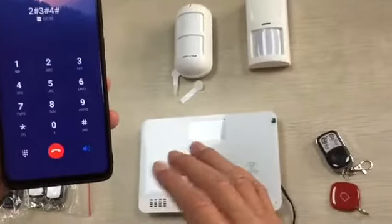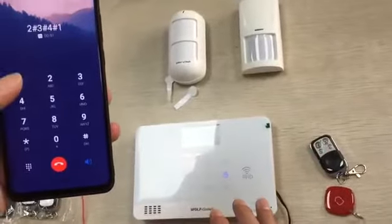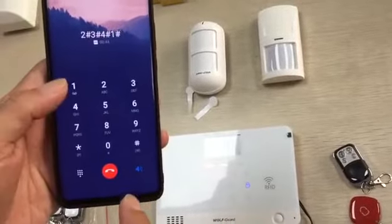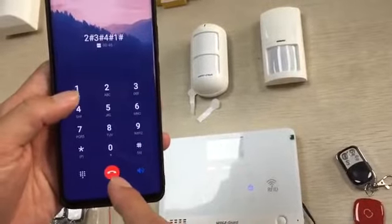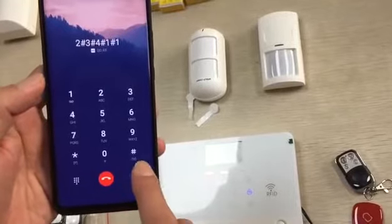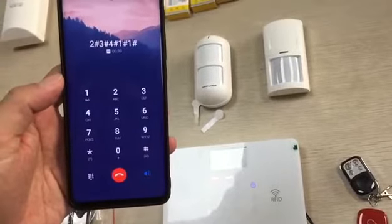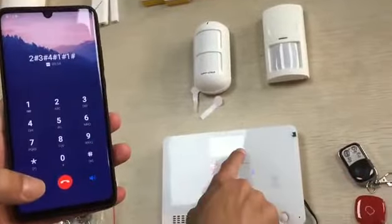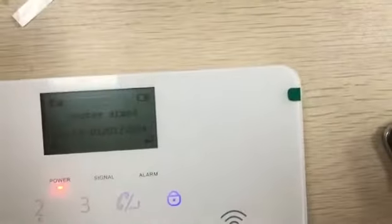After that, if you want to arm it again, press 1 on the keypad. You need to put it again after you hear away arm. Done — this one will do away arm. You can see right here. Now I can hang off.